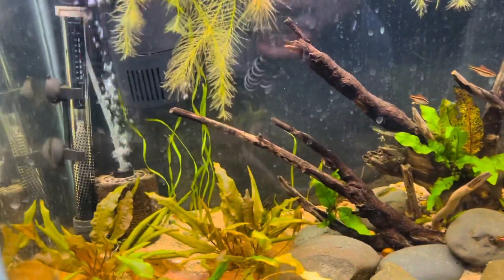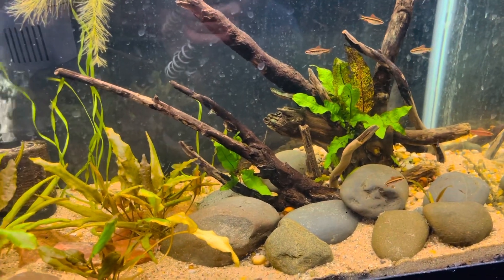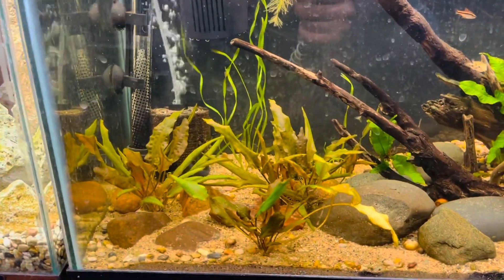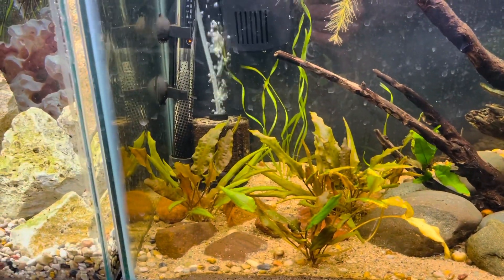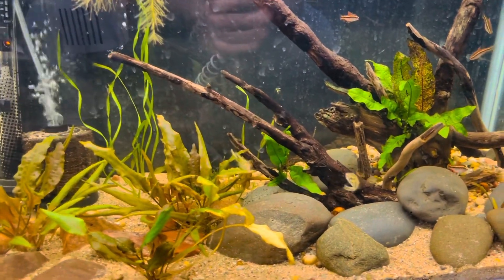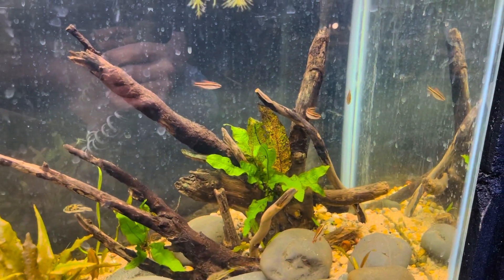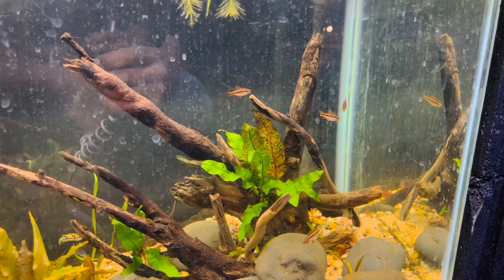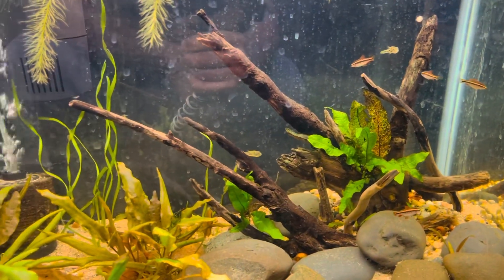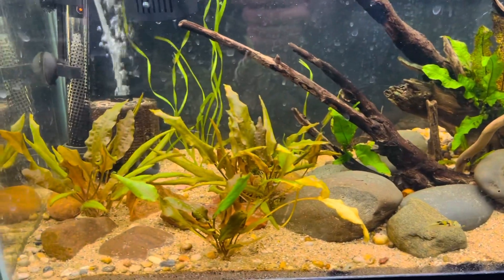This is the pea puffer tank — it's looking good. I added in some more valisneria in the back, and this bronze crypt up front is just growing crazy. The little pea puffers are still in there with a little cherry barb doing their thing. Tank is looking good, got a little water spots on the glass but other than that it looks really good.